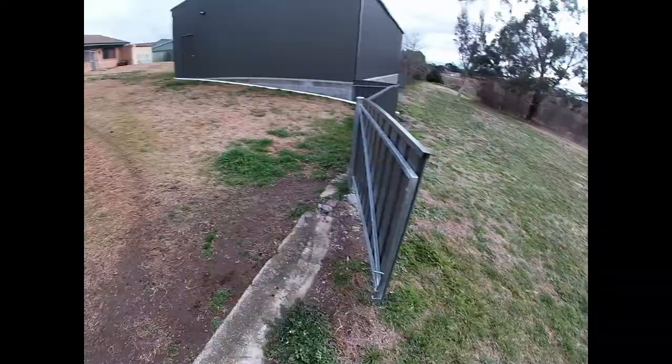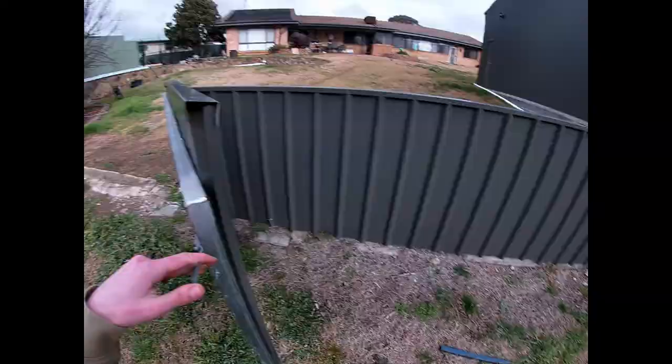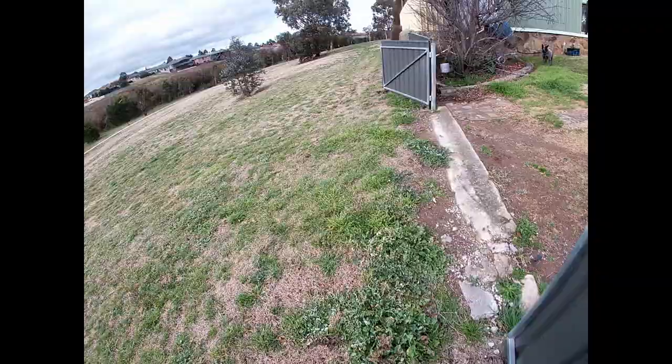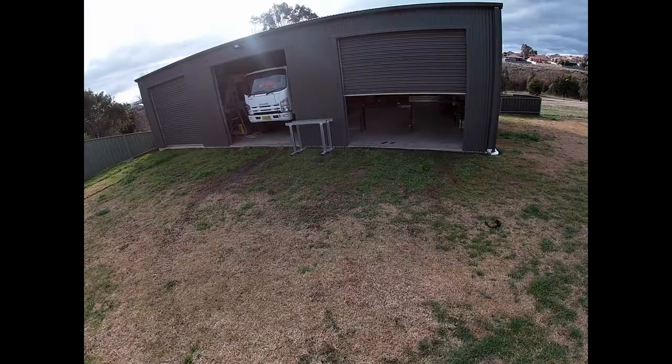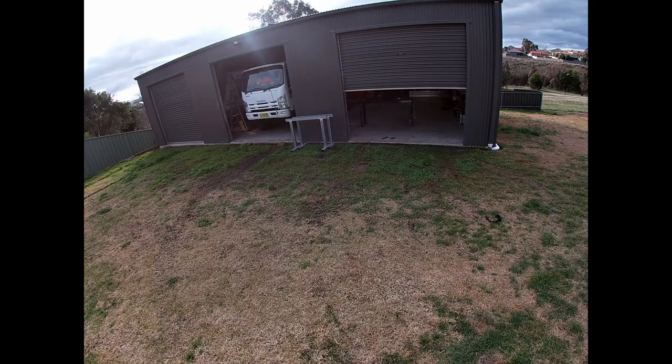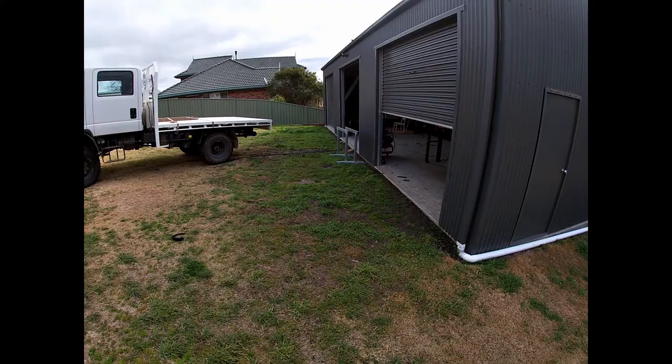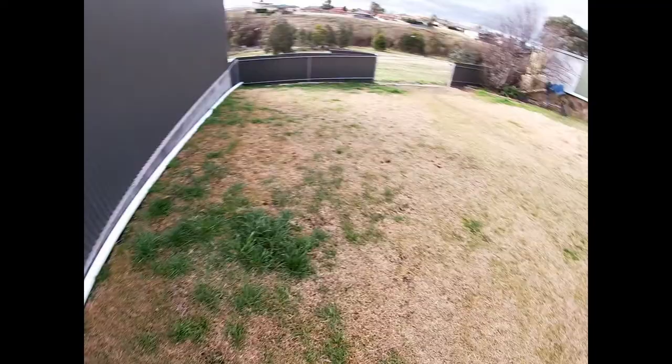Sorry about the wind noise, by the way — I can't help it. As you all should know, I just like to check my camera angle a lot. I'm not going to give it to her. I told him and he wouldn't listen.